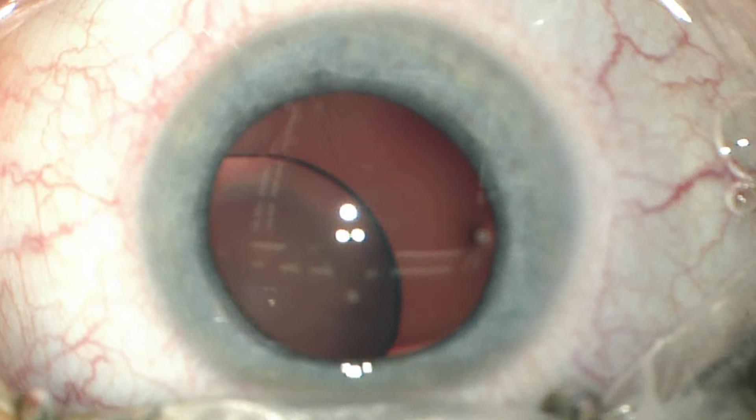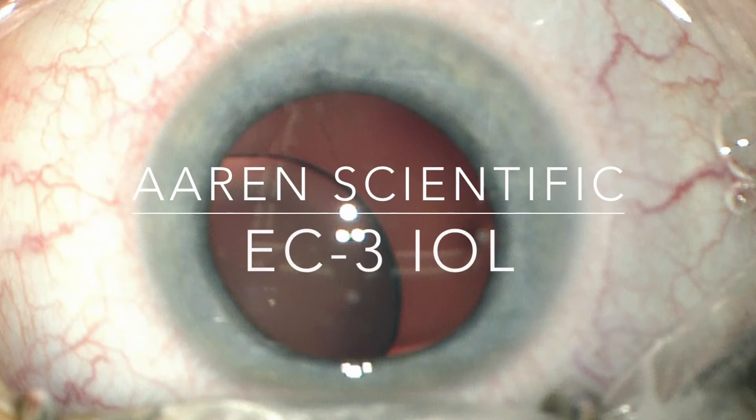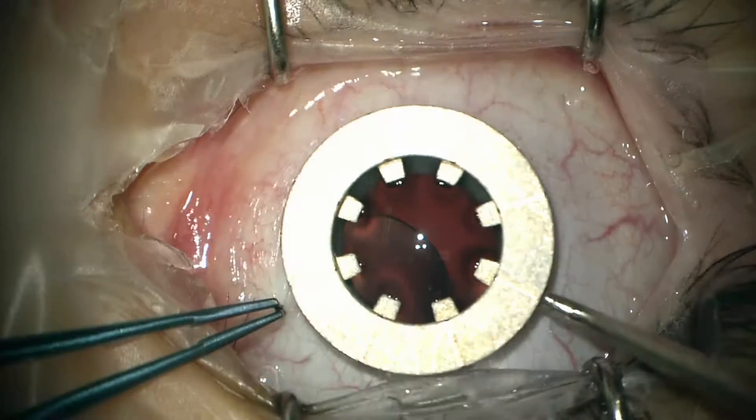In this video, Vinay Shah and I are removing a dislocated crystalline lens in a patient with Marfan syndrome, and then placing a secondary lens via the haptic tuck technique.